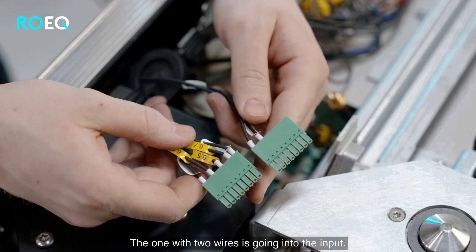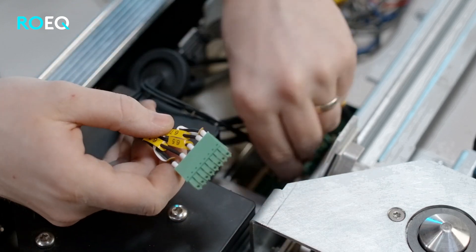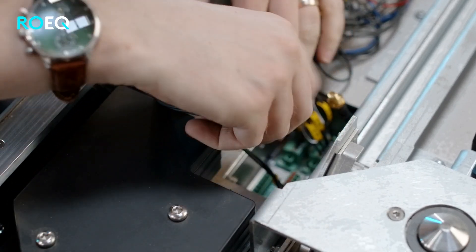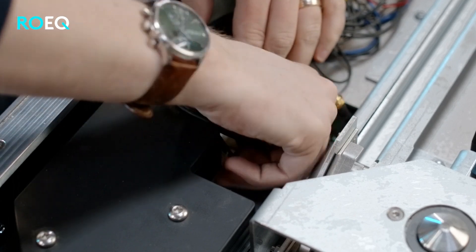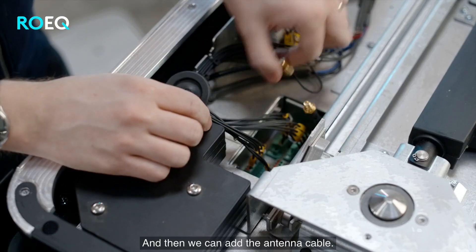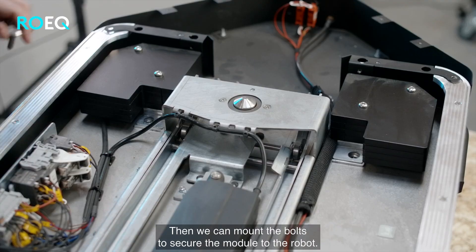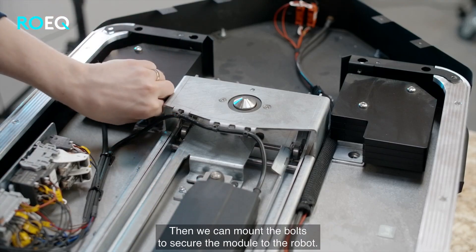The one with two wires is going into the input. Then we can add the antenna cable.